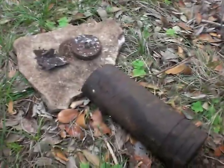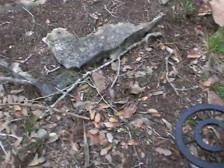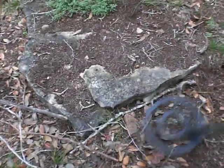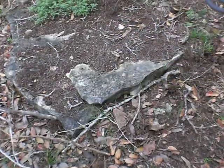I'll show you the spot I found fuse number two — it was right here next to these rocks. That's probably why it was all deformed. It was in this direction and apparently there's still something here.